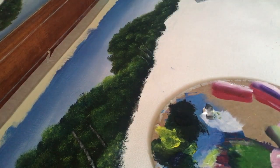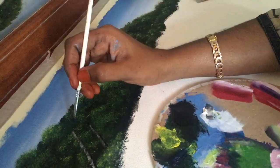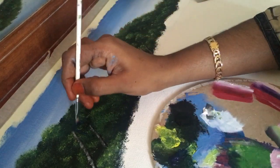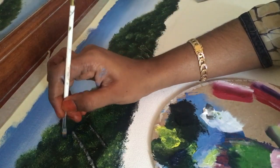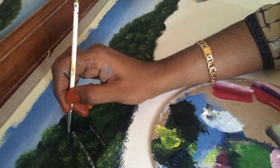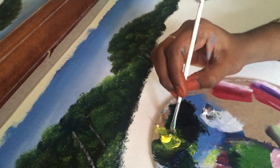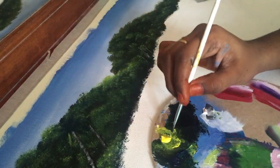With a small flat brush, add details to the leaves of the coconut tree. I am using Prussian blue — you can either use Prussian blue or a Prussian blue plus black mixture. After that, add details with lemon yellow and highlight a little bit with titanium white. The same way, we are going to paint all the trees.